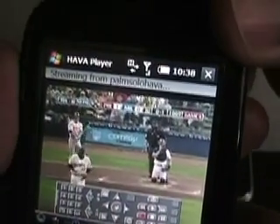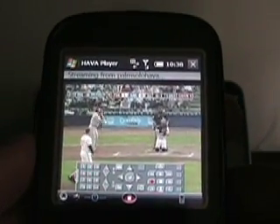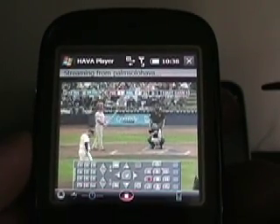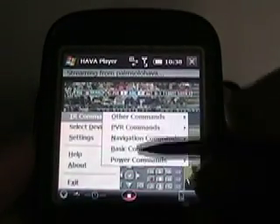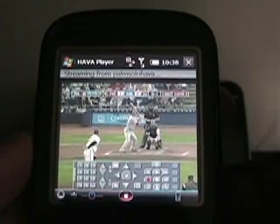So there it is playing on the Treo Pro, and this is actually connected via an HSDPA connection, not via my home WiFi. As you can see, there's a bunch of different commands and menus you can go through, and I'll show that on the Nokia client. I just wanted to kind of show you what it looked like on a small device.